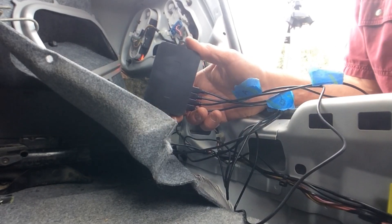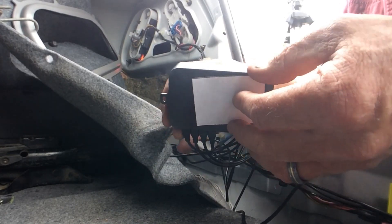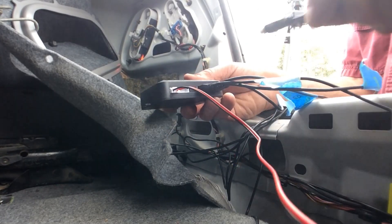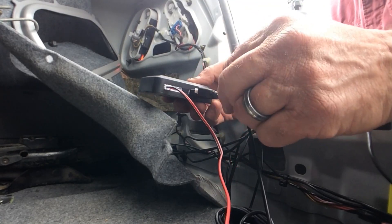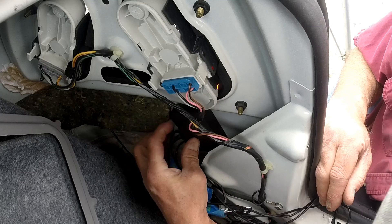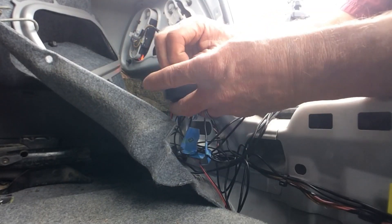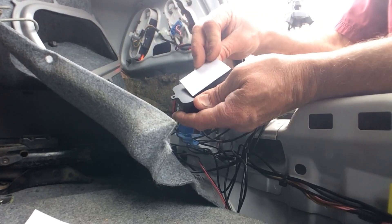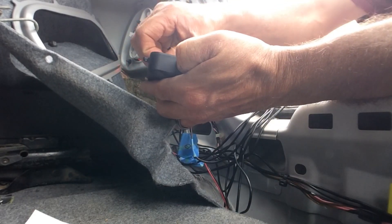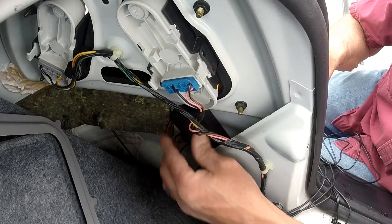The kit comes with a nice double-sided tape you can use, and it also has screw holes if you prefer to screw it in. I'm going to use the double-sided tape. This connector is the power — we'll talk about that in a bit — and then there's the wire for the alarm buzzer, which I may have to run down through the trunk area. I'll pre-fit the control box to find a good position, and it looks like it's going to sit perfectly right there. I'll apply the double-sided tape, confirm placement, peel the other side off, and mount it.